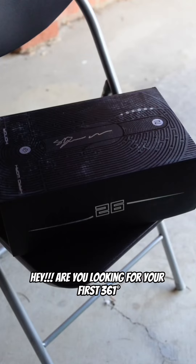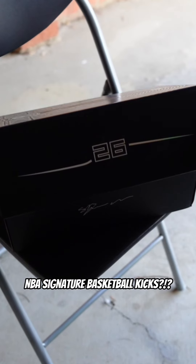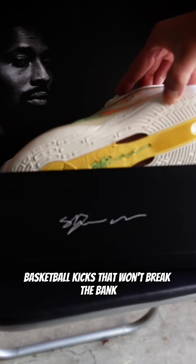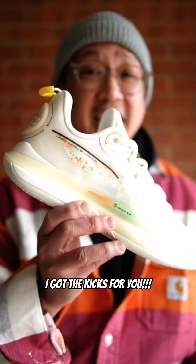Hey, are you looking for your first 361-degree NBA Signature Basketball Kicks? Or maybe you're looking for a good-looking performance basketball kick that won't break the bank? Boy, have I got the kicks for you!